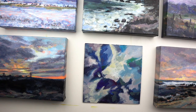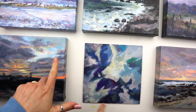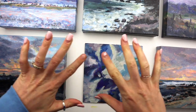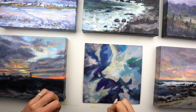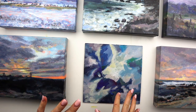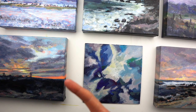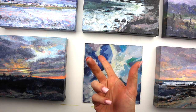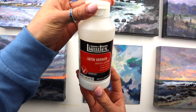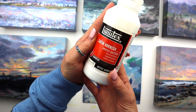Hi guys, Mary Languish here. Thanks for joining me today. I wanted to give you another quick little helpful tip for artists out there for how to basically finish and seal off your acrylic paintings. There are a lot of different ways you can do this, but I found what works best for me is to either use a spray fixative or a brush-on varnish. This is the brand I've been using, which I actually really like.